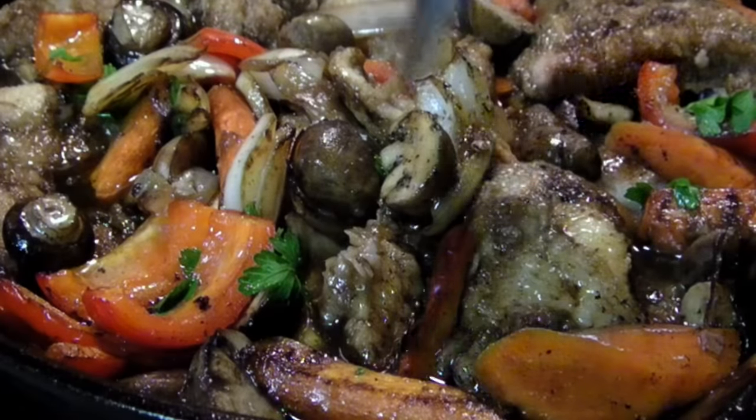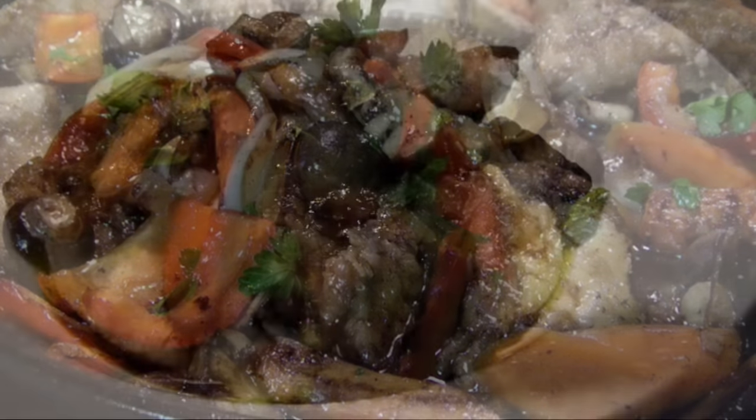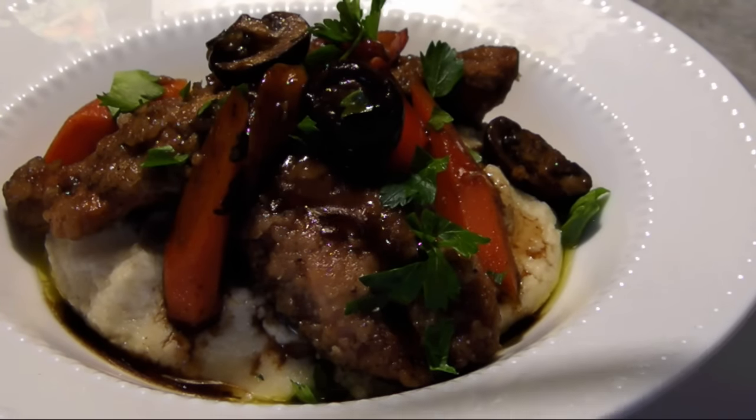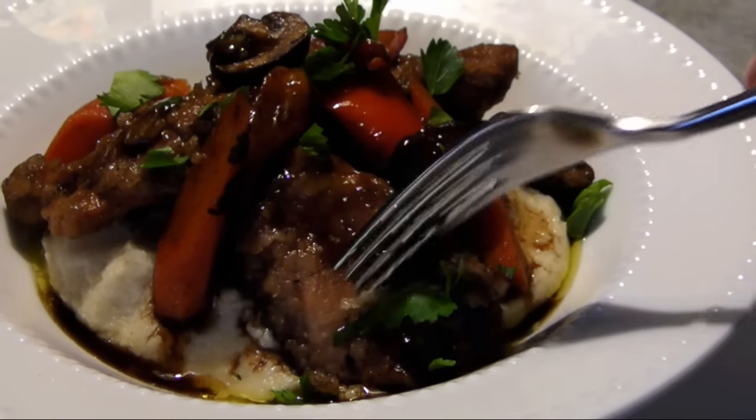Hello, welcome to Easy Gluten Free. Today we're making this gorgeous one-pan chicken dish braised in sweet tangy balsamic vinegar to give it a flavor that'll break you out of that boring weeknight chicken routine.